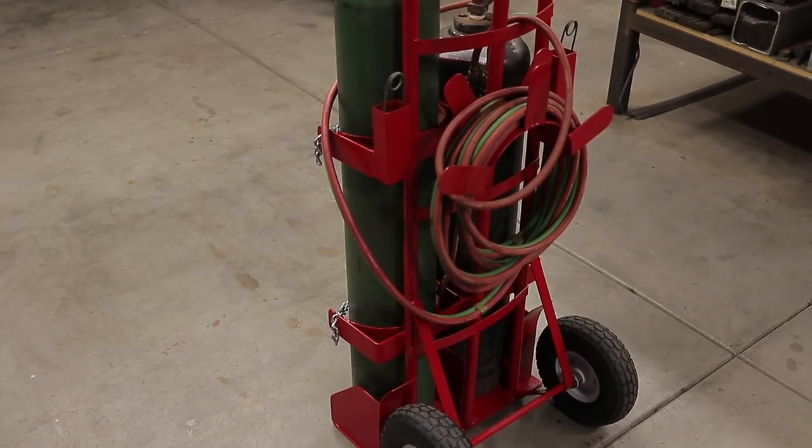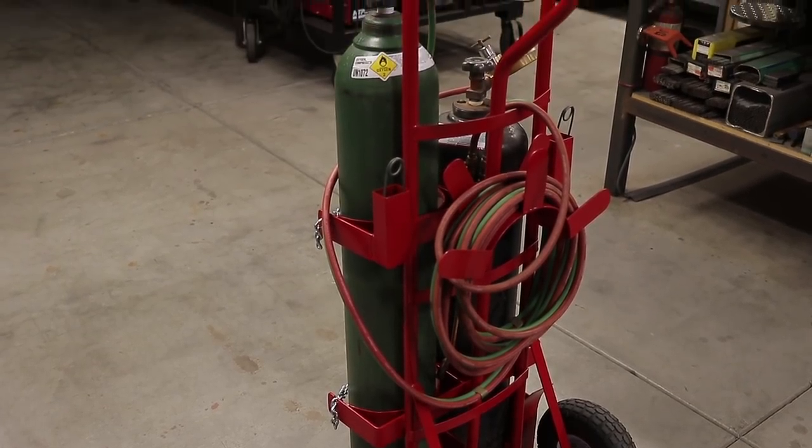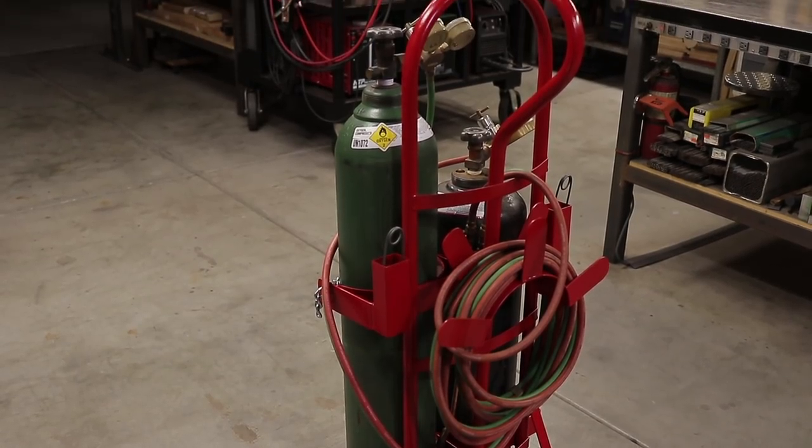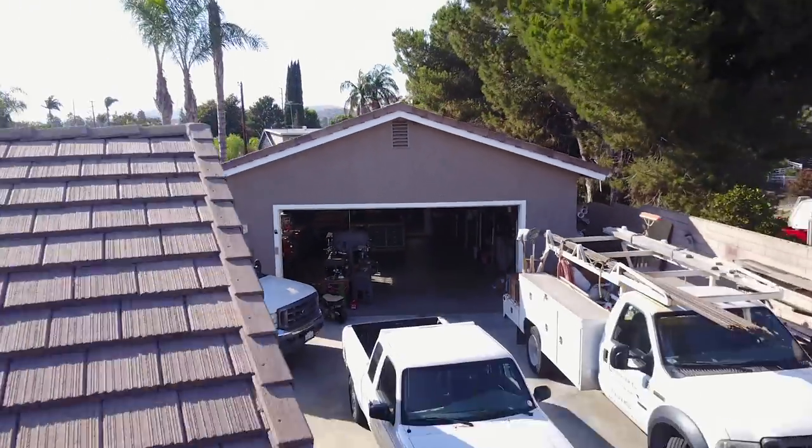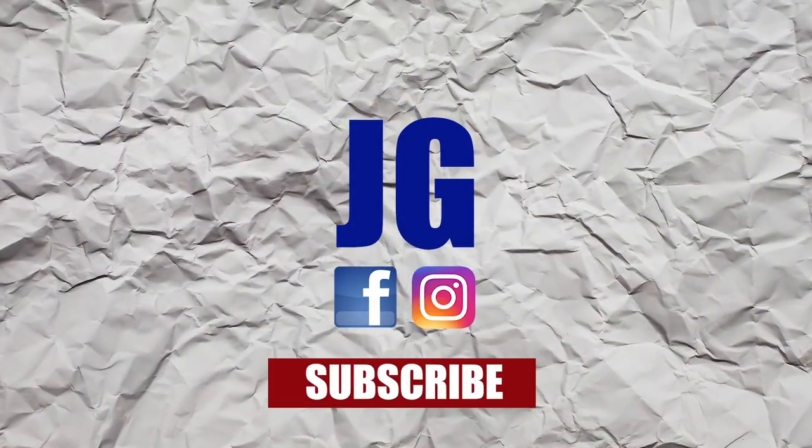I hope you guys enjoyed this video. Don't forget to follow me on Instagram and check out my website at jimbosgarage.com. Thanks for watching. Don't forget to rate, comment, and subscribe for more videos. See you next time on Jimbo's Garage.